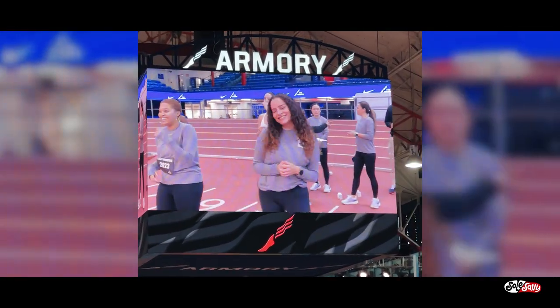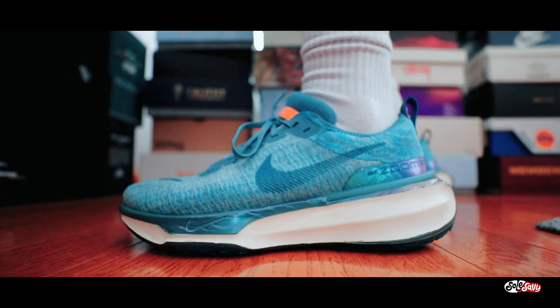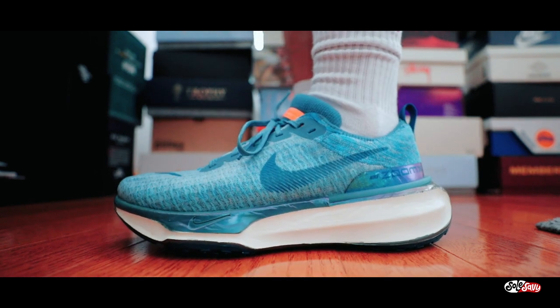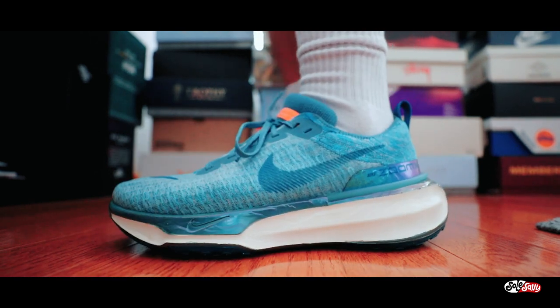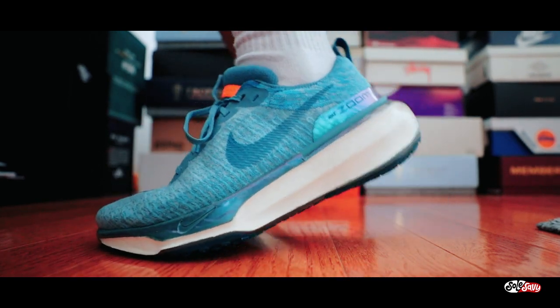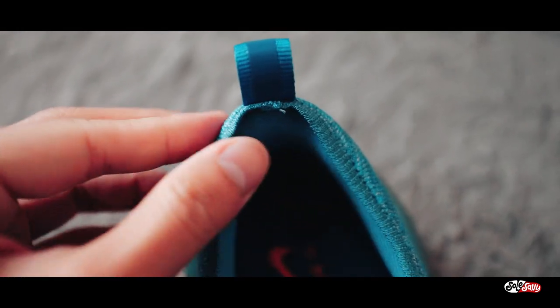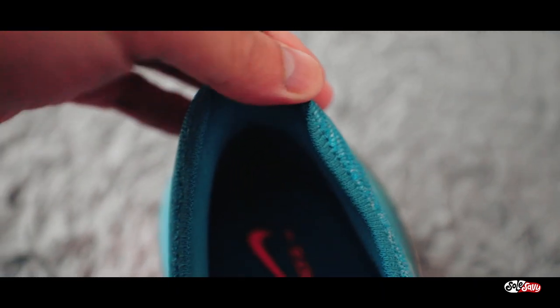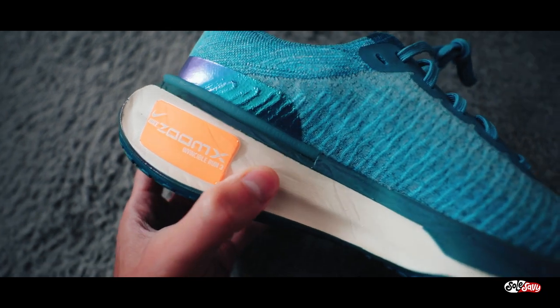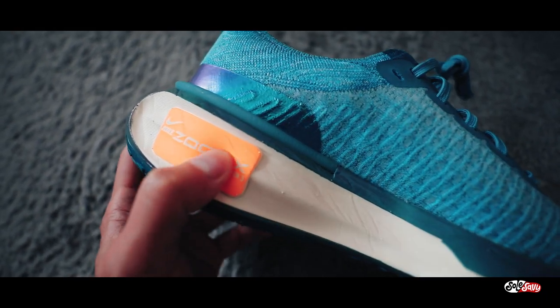In terms of sizing, I recommend going true to size. I haven't really put any miles in these due to the gross weather outside, but I did get a chance to slip them on for a couple of minutes and boy do they feel nice. I love how the shoe wraps around my ankles and Achilles — that little elevated lining really hits the right spot. The Zoom X cushioning looks like a beast; look at how chunky that foam is, and I say chunky in the best way.